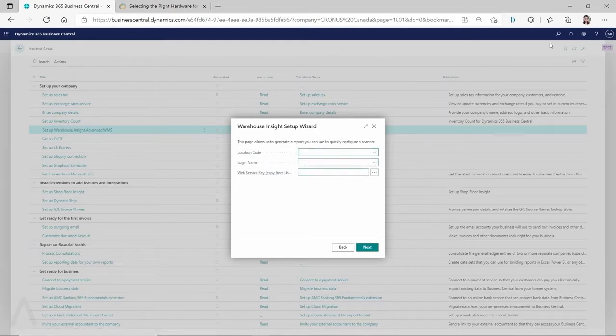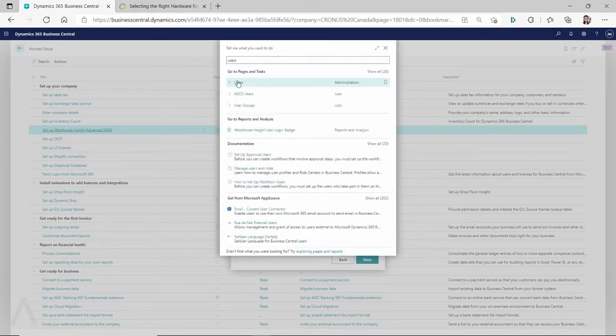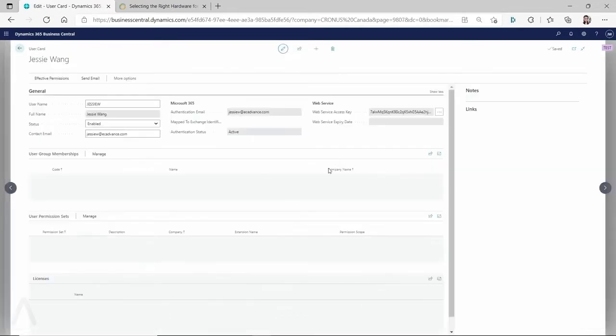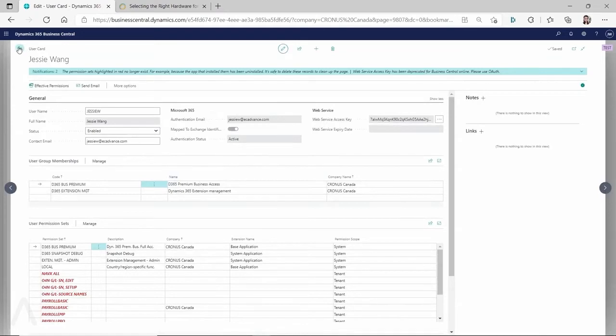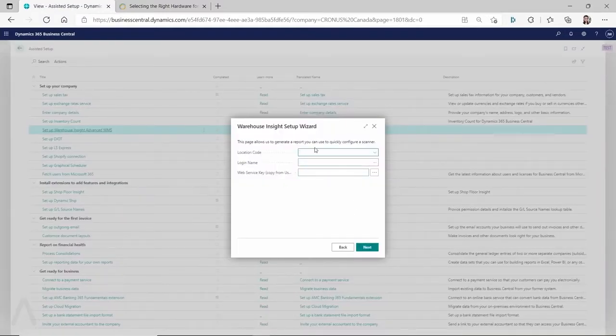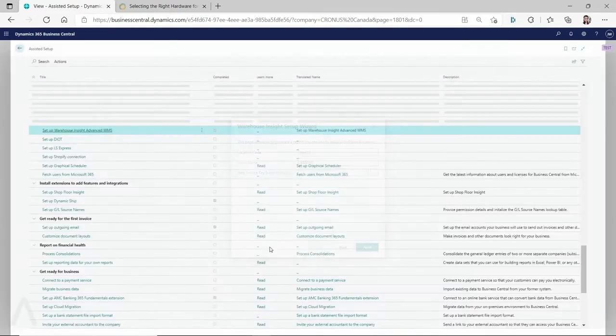The web service key comes from the Users section. Go to Users, select the user you want to log in with, and get the web service access key from there. Enter that information during setup. I'm using the White location, which has advanced warehouse turned on — requiring receive, put-away, ship, pick, and directed put-away and pick with zones and bins. Enter your username and web service key, then click Next.